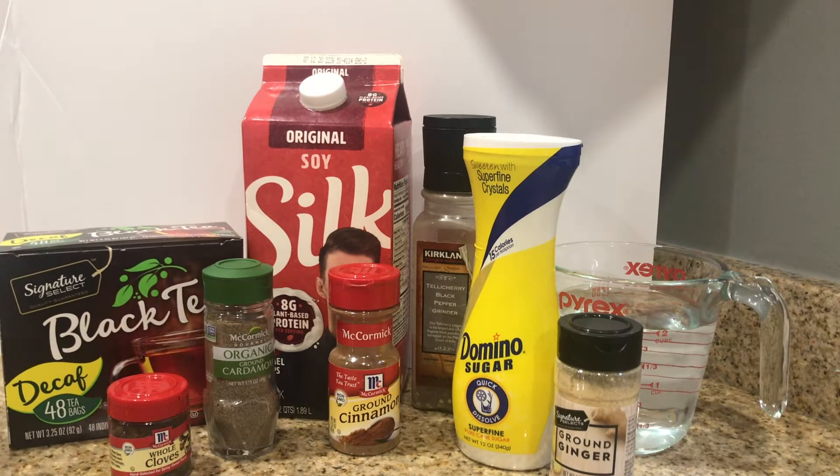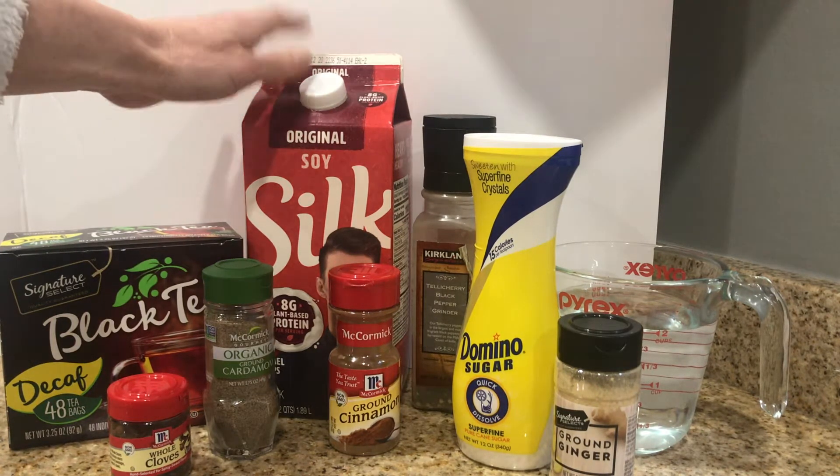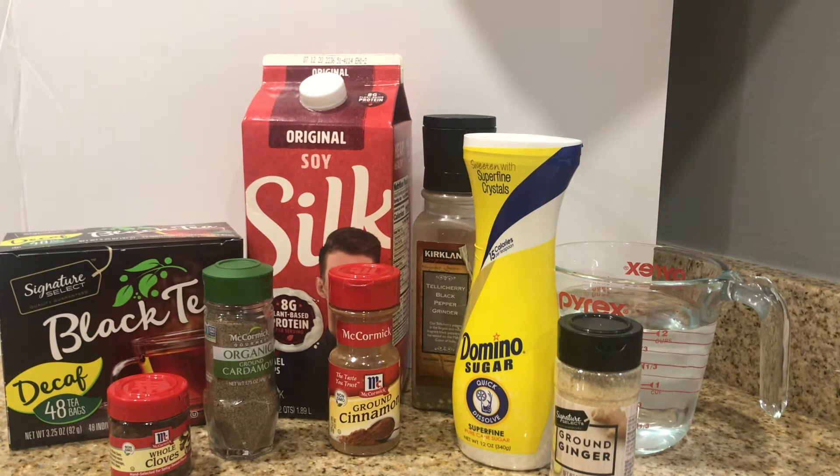For black tea, you're supposed to use actual tea leaves, which my store didn't have, so I went for tea bags - we're gonna do some conversions today. You need some milk; the recipe calls for regular milk but I always get my chai with soy milk, so I went for soy milk. I've tried almond milk in Starbucks chai before and I find it very watery, so today I'm going with soy milk.